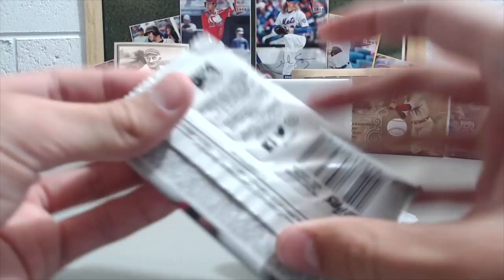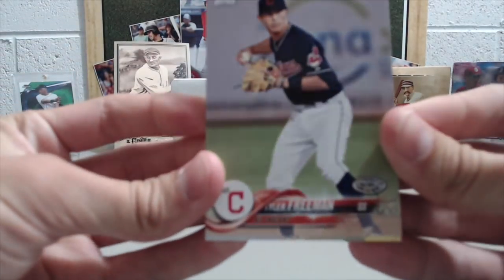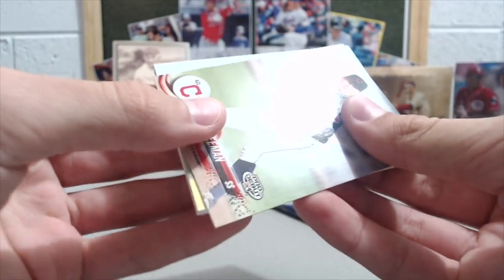I'm pretty sure this pack of Pro Debut has a hit in it, because it feels solid — it feels relic-y. There are some cool relics in Pro Debut if you haven't seen them yet. So we got a Tyler Freeman base card. We did a couple boxes of these and got some really sweet relics.